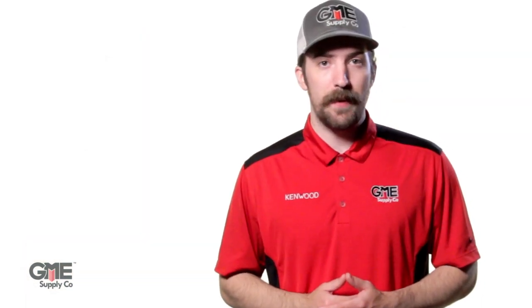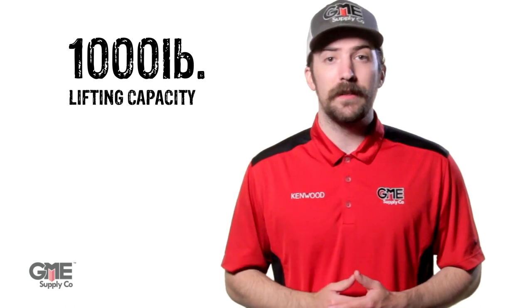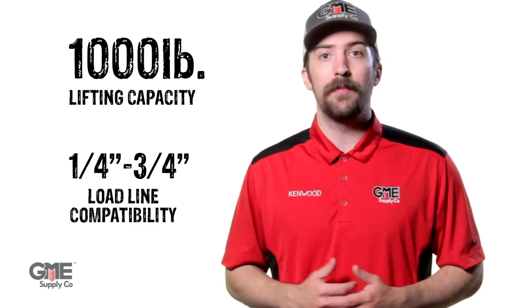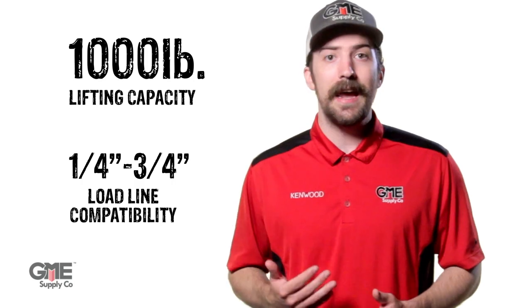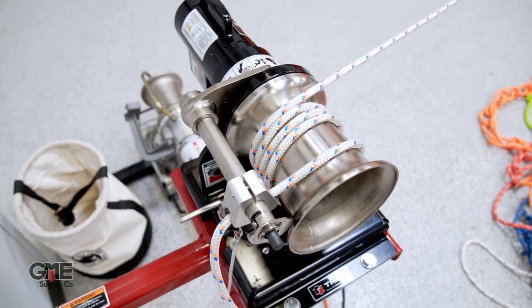The THERN still has everything you've come to expect from a cap stand hoist. As indicated by the name, it has a 1,000lb max lift capacity, it's compatible with up to ¾ inch load line, and it features a durable finish and construction that's been proven to stand up to any field conditions.